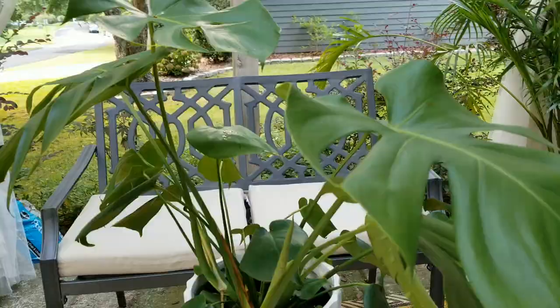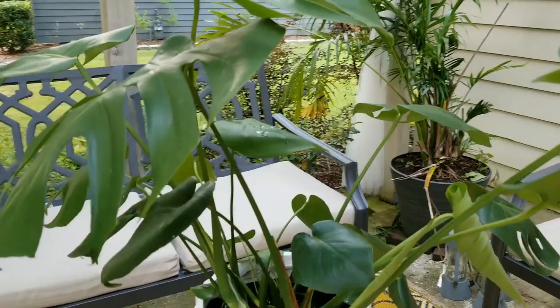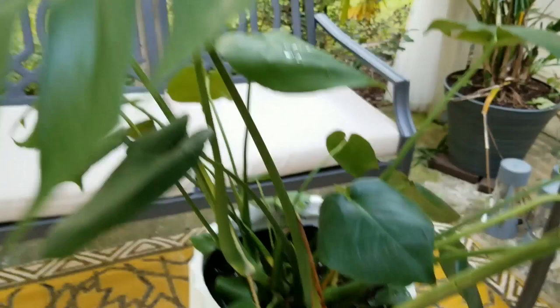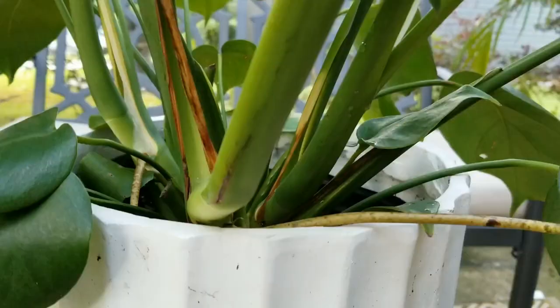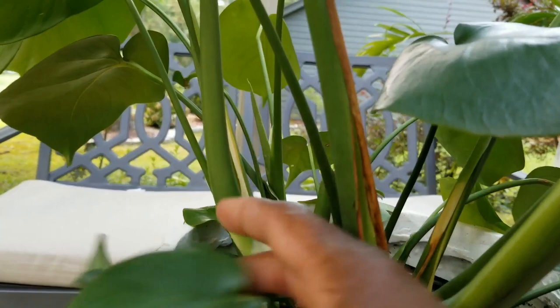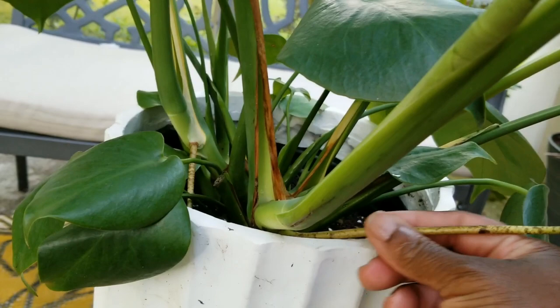Here she is — the Monstera that I repotted four months ago. I'll post a link to the video so you can see what she looked like when we first got her, but look how much she has grown — lots of new leaves! You can see she's got some aerial roots sticking out, which is perfectly normal. Don't be alarmed if you see that — almost like an orchid. This is a vine, so it will grow and attach itself.